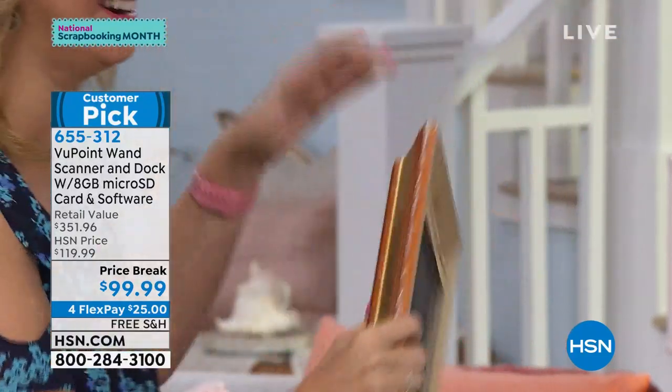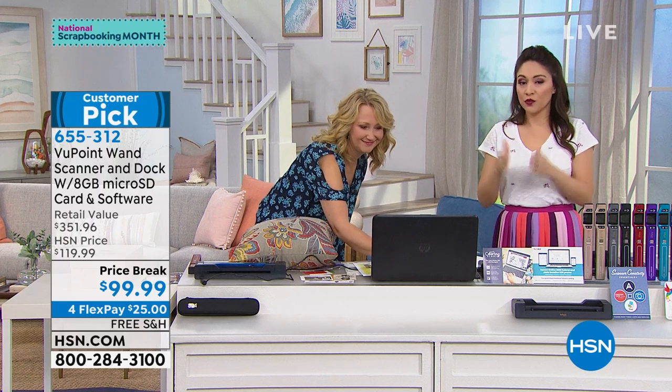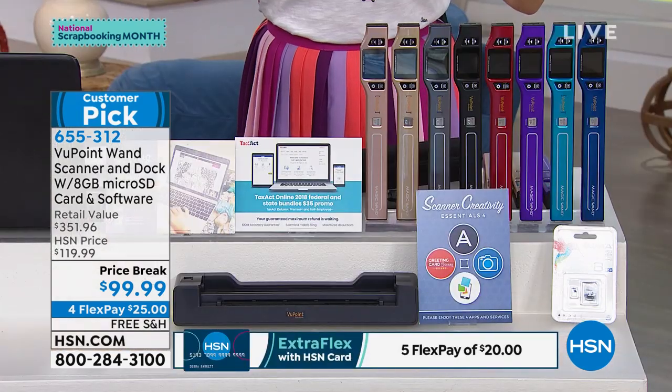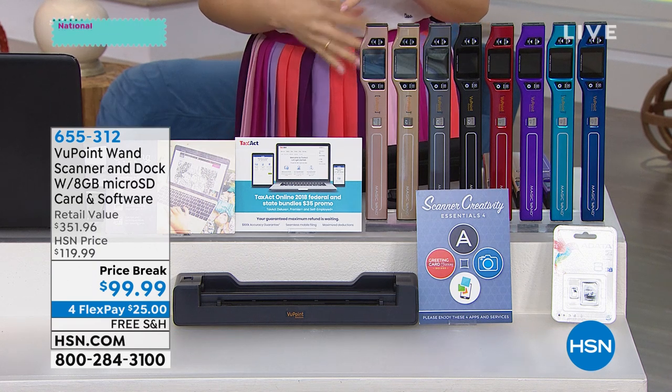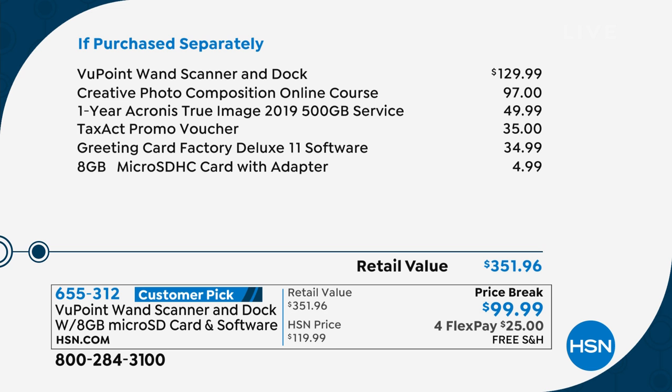Four flex payments on everything for crafting — so that includes this. Four flex payments gets this home to you for that first $25 payment. Add an extra flex if you're using your HSN credit card. Free shipping and handling. Everything you see here — the portable scanner, the dock, fun bundles, some vouchers, the eight gigabyte micro SD — over $350 if you went and purchased all of this separately. We've broken this down to a price break under $100. Number one best-selling electronic at HSN, almost a million sold. Go read the reviews.